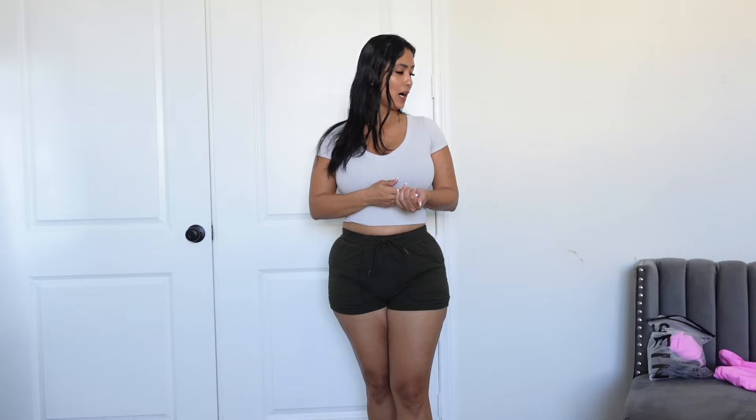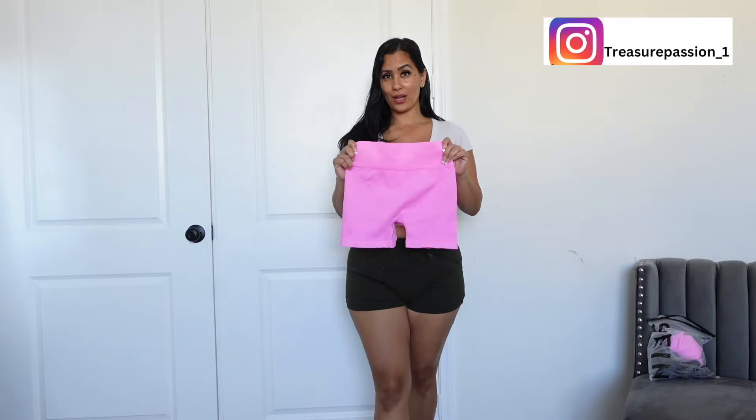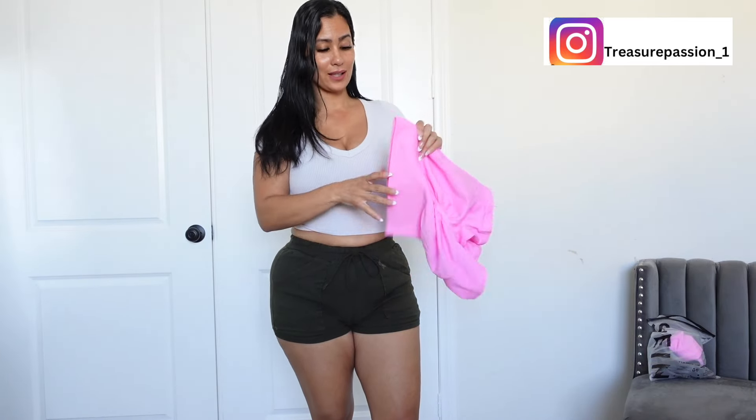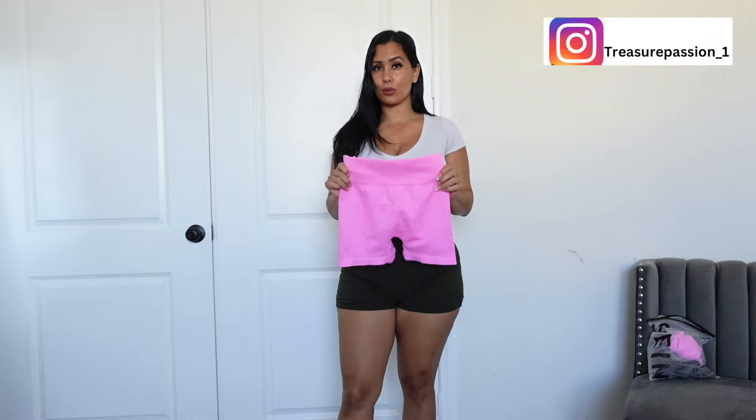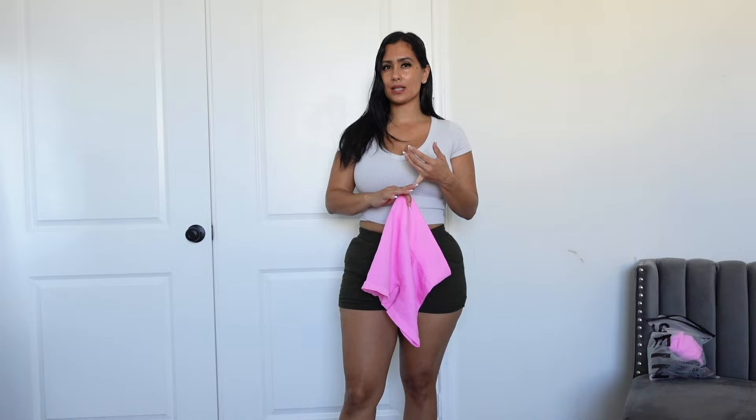Welcome back to my YouTube channel! We're going to be trying on some workout clothes from Shein. I love their gym wear, but this time I'm feeling a bit iffy — I don't think I've had shorts from Shein before. I've got pants and those work perfectly. Here's my favorite color, pink. I'm kind of iffy about the back part because it has a butt enhancement, which I don't really need, but it was a good deal — three pairs: a pink one, an olive light green one, and a black one.